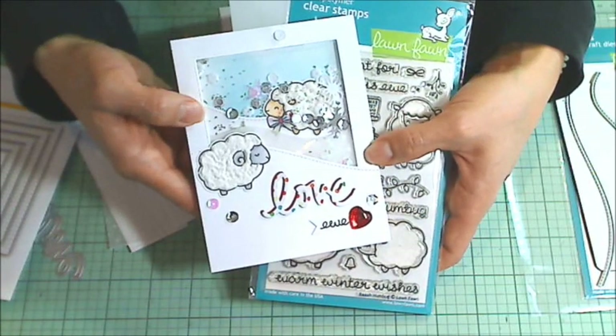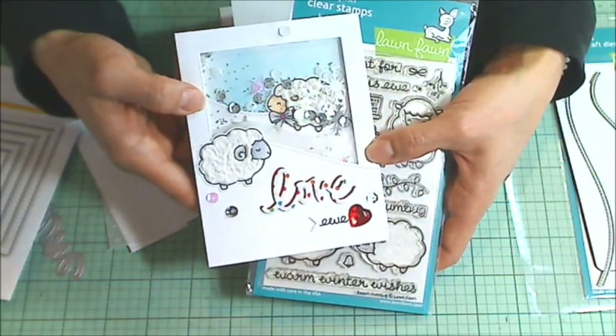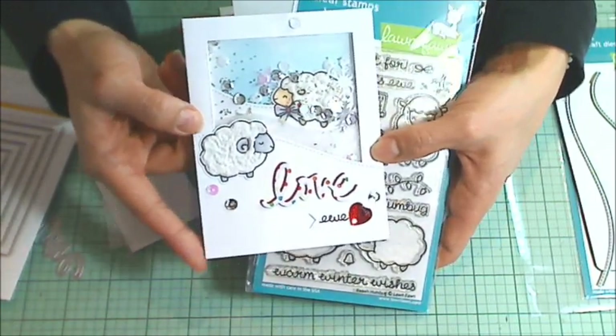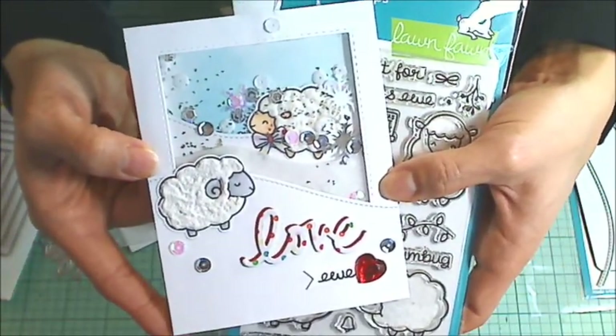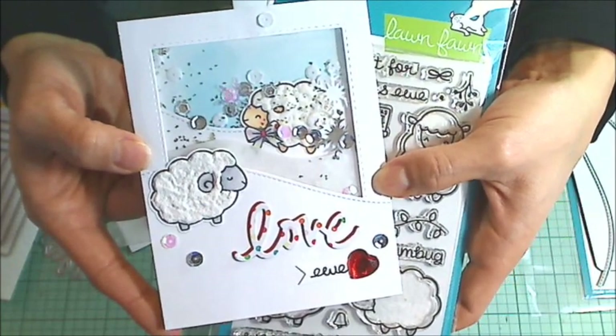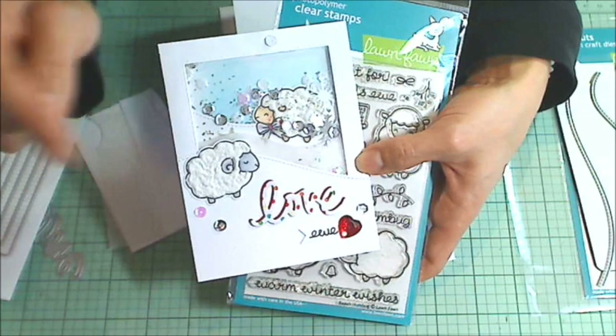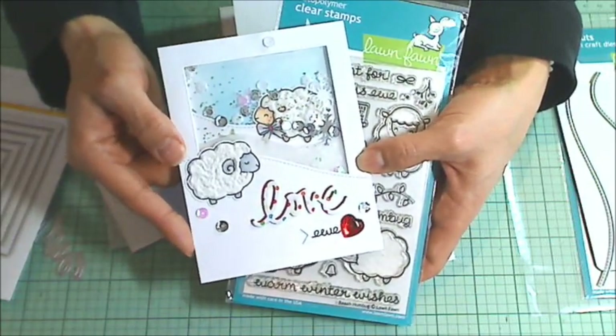Hey guys, it's Christina of Crafty Paws. I wanted to come on and share a process video on how I make this shaker card. This is going to be a shaker that I send to my friend Kim, who's Snapdiva1 here on YouTube. She's currently hosting a challenge, and I will put a link in the description box below if you guys want to participate.